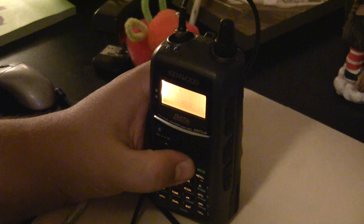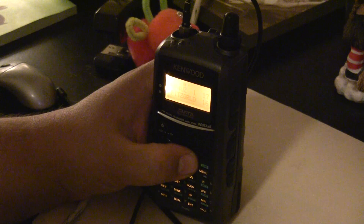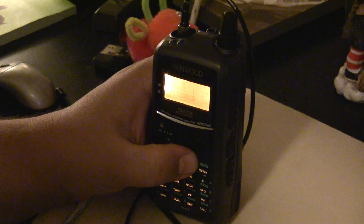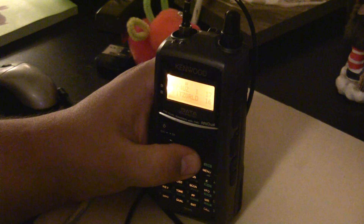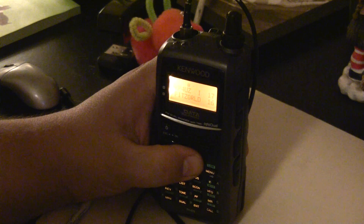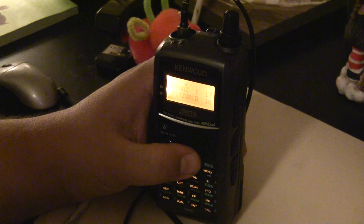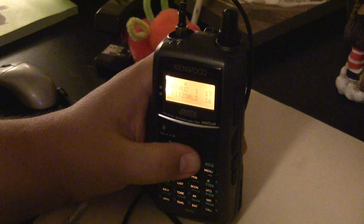Welcome to this instructional video on how to use IRLP. IRLP stands for Internet Radio Linking Project, and it can be used to go from your local repeater to any other IRLP node or repeater in the world.